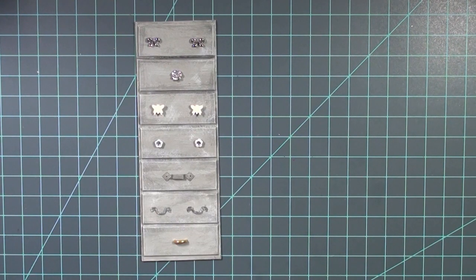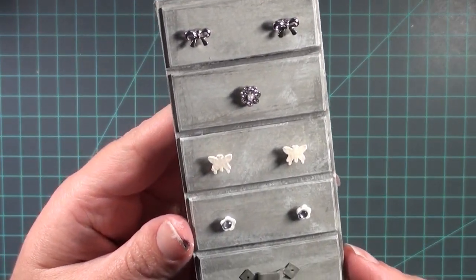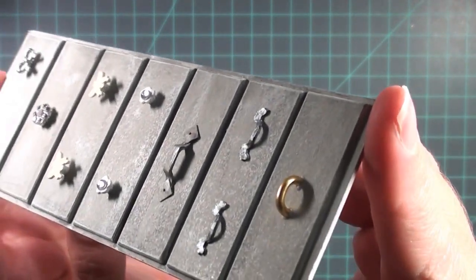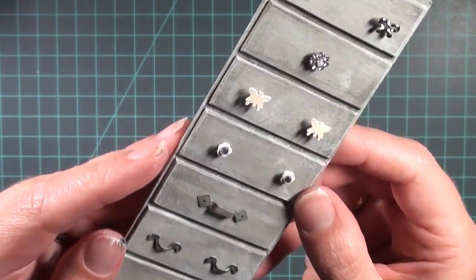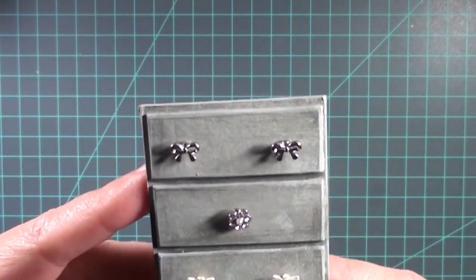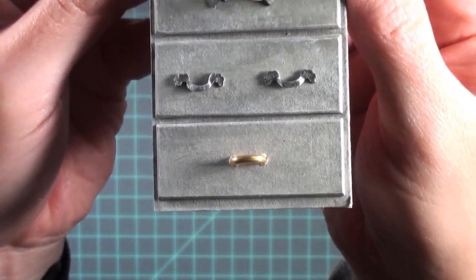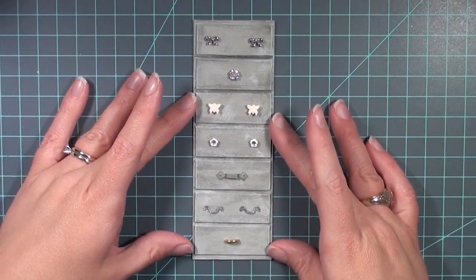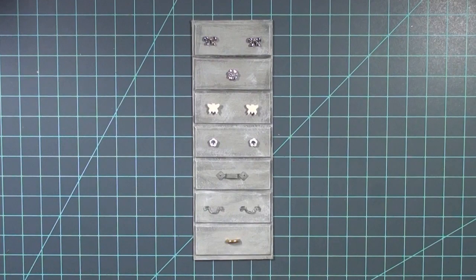So those are my seven DIY handle ideas — I hope you liked them! If you have any other ideas, let me know; I always love learning from other miniaturists. If you use them on a project, I'd love to see it — leave me a comment or find me on Instagram and tag me. I'm also thinking about doing a video on hinges since I've done a lot with paper hinges. If you'd be interested in that, let me know. Leave a comment, like, subscribe — all those YouTube things — and have a great week, bye!